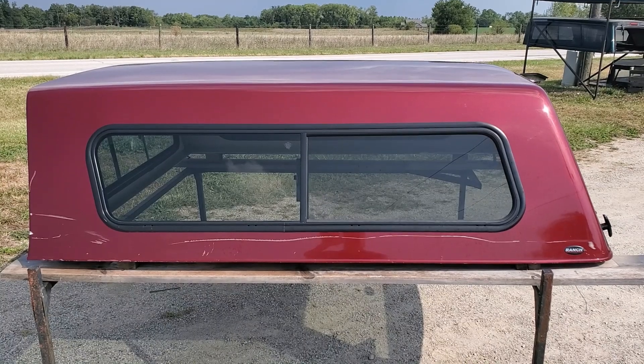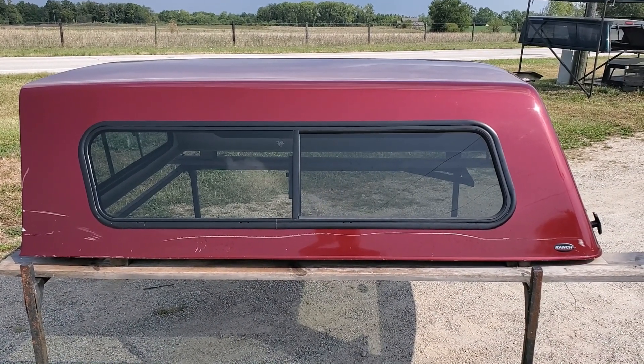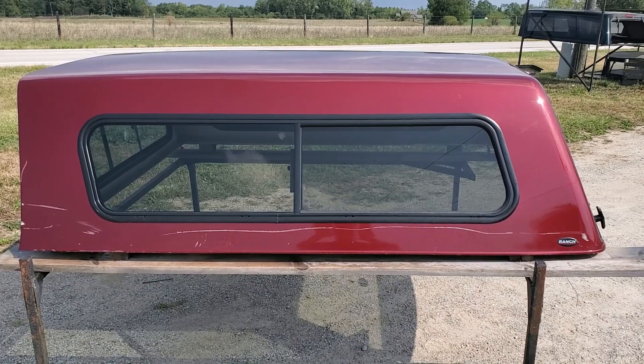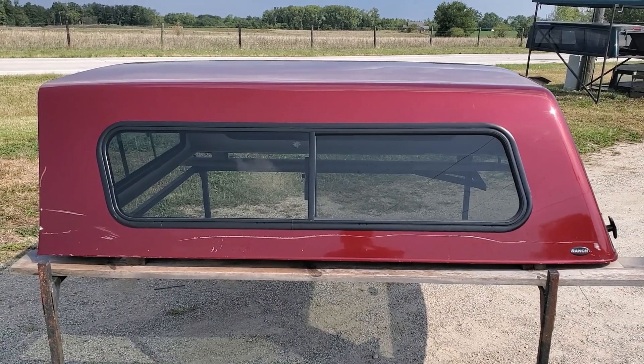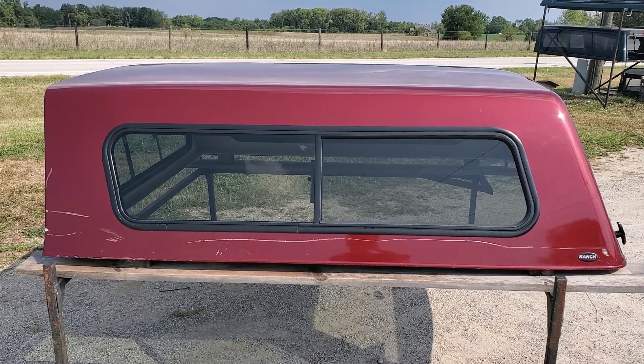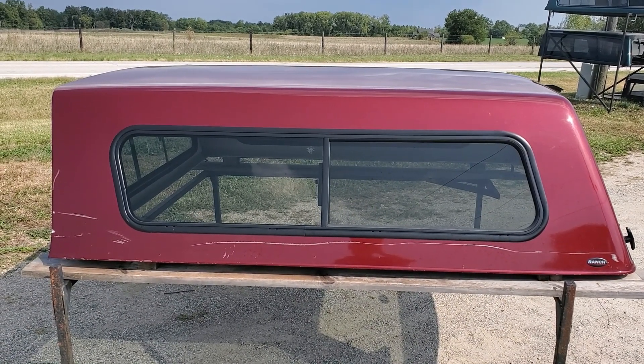If you're looking for something specific for your truck — a certain color, certain model, certain brand on the truck caps — we upload our used inventory as soon as we get it in onto YouTube and our website. You'll want to hit the subscribe button to stay up to date on inventory as it comes in. Thanks for watching.